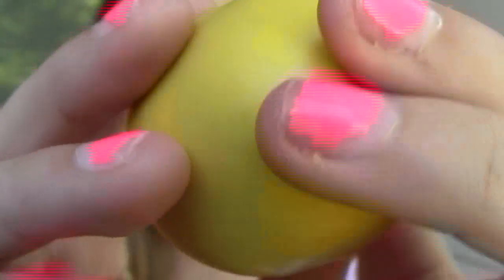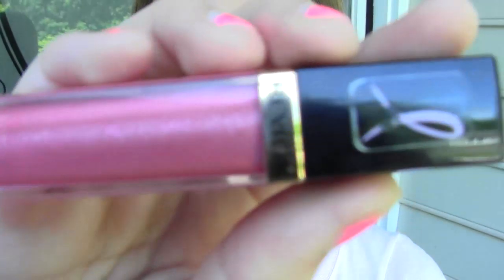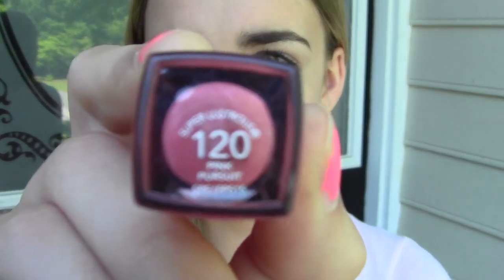I'm starting by moisturizing my lips with the EOS Lip Balm in Lemon Drop, which has SPF 15 — just apply this all over your lips. Any lip color would go great with this look. I'm using the Revlon Super Lustrous Lip Gloss in shade 120, Pink Pursuit — it's a really corally tone. You can use a lipstick, lip stain, lip balm, or lip gloss — anything works. This gloss also lasts a long time, which is great.